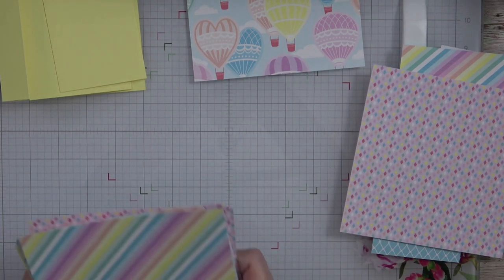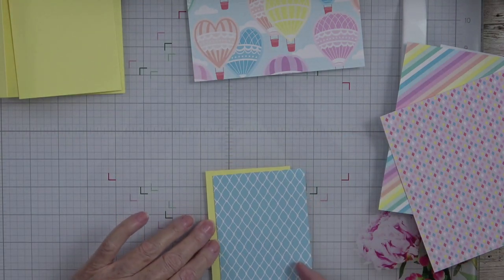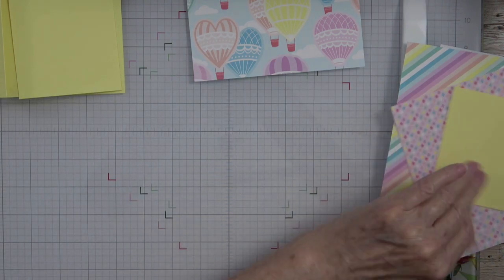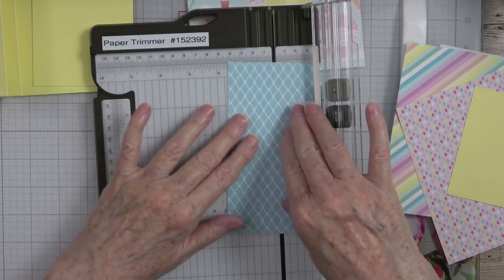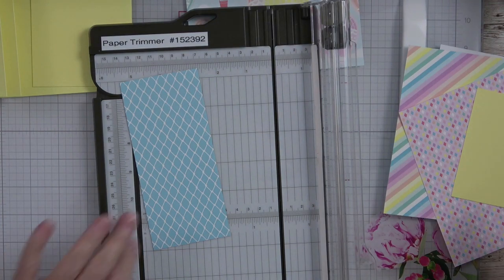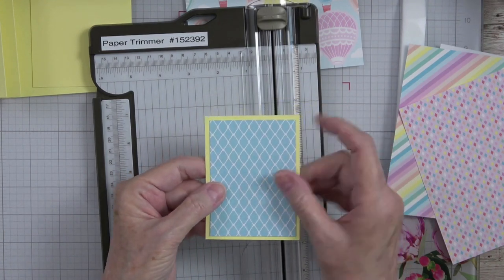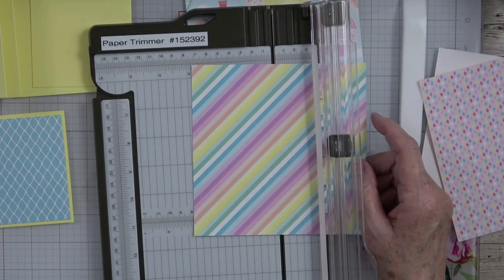We're going to use this color on the small mat. That small mat needs to be two and three-fourths by three and three-fourths. I did use the blue on the front. That first mat needs to be two and three-fourths by three and three-fourths. By matting these pieces with designer series paper, you're just going to get a really pretty look on your card. For the one for the back, that one is four by five and a quarter.